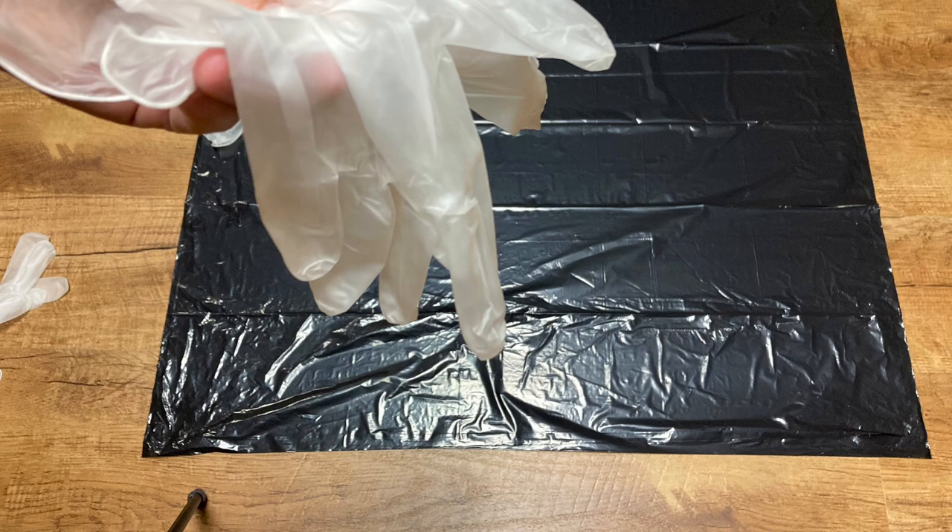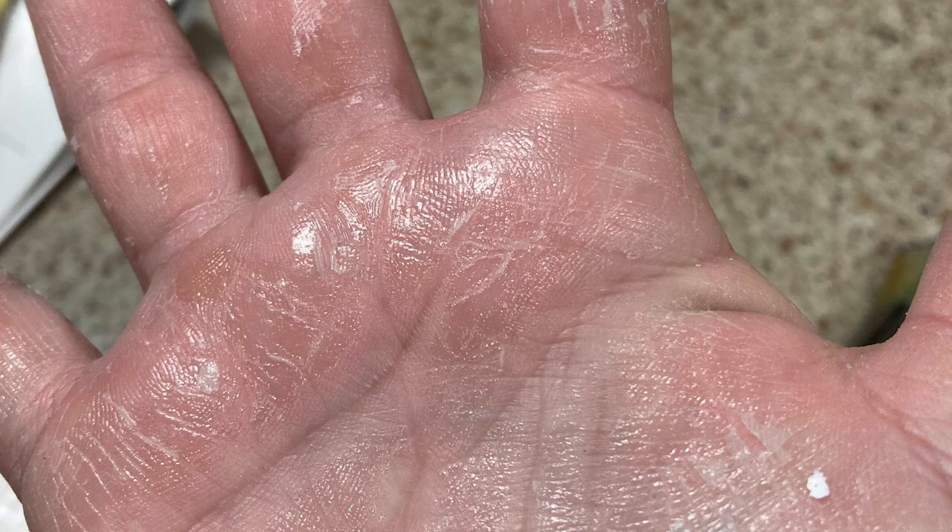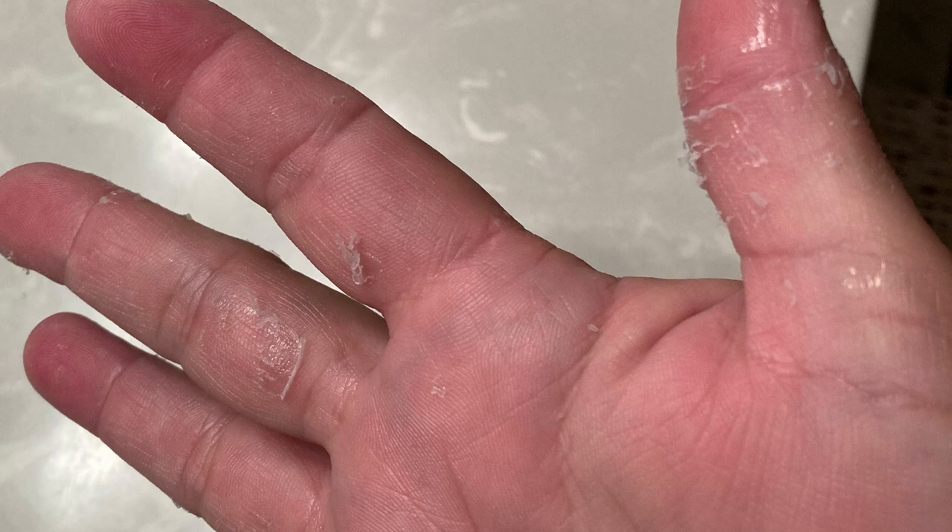When I varnished the first coat yesterday I had to wash and scrub my hands several times. This is what my hand looked like after scrubbing with a nail brush — it stuck everywhere. Here is my hand after being washed several times, doused in rubbing alcohol, and then having nail polish remover rubbed on top. I still have flakes of varnish coming off my hands.